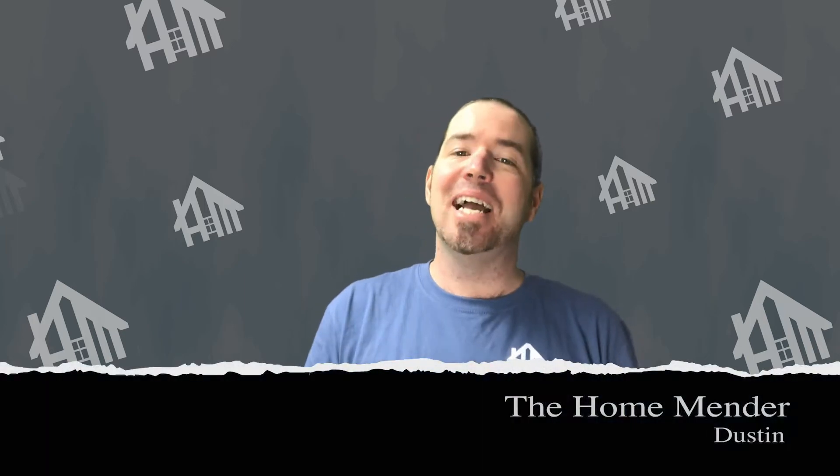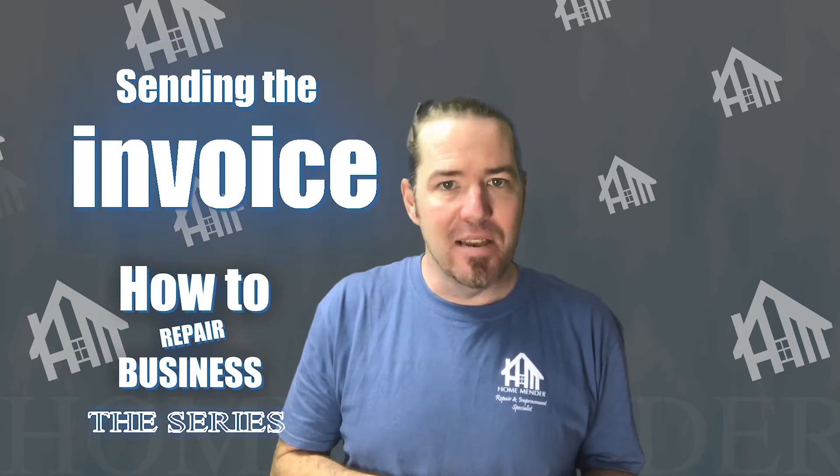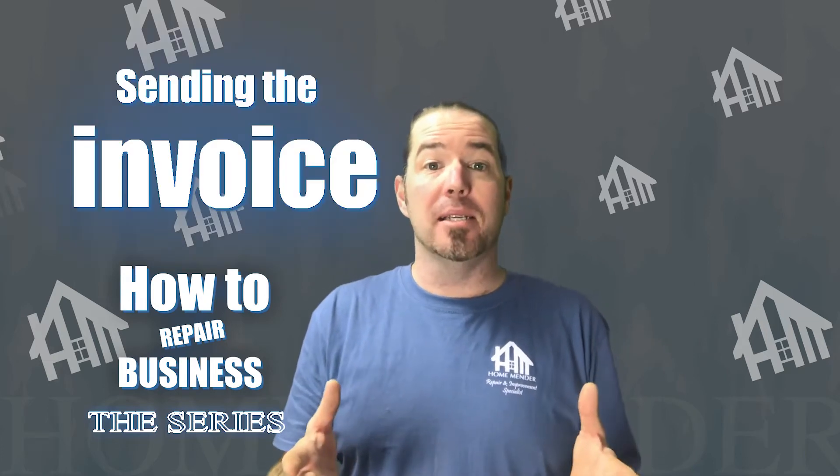Hello, this is Dustin with HomeMender and today we're going to be doing the how-to business series, sending the invoice. This is actually the best part because this is when you get paid. I'm going to show you how. Let's get to it.